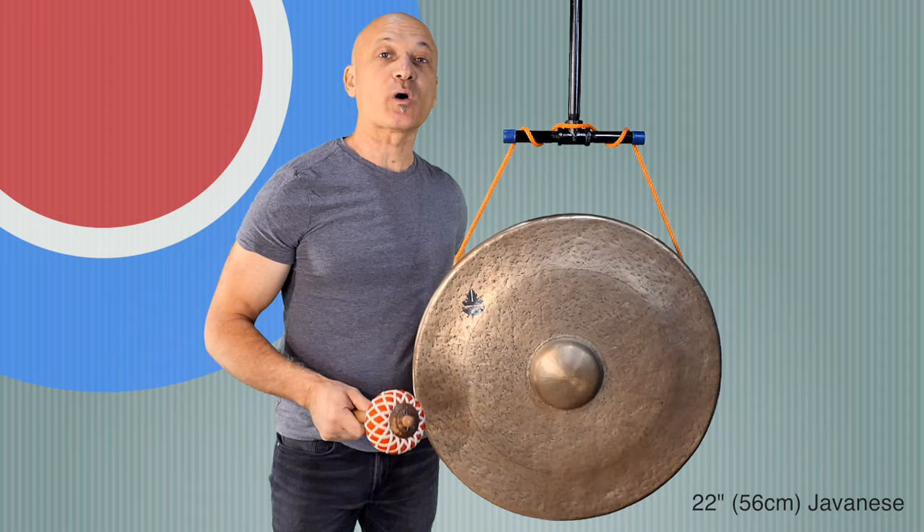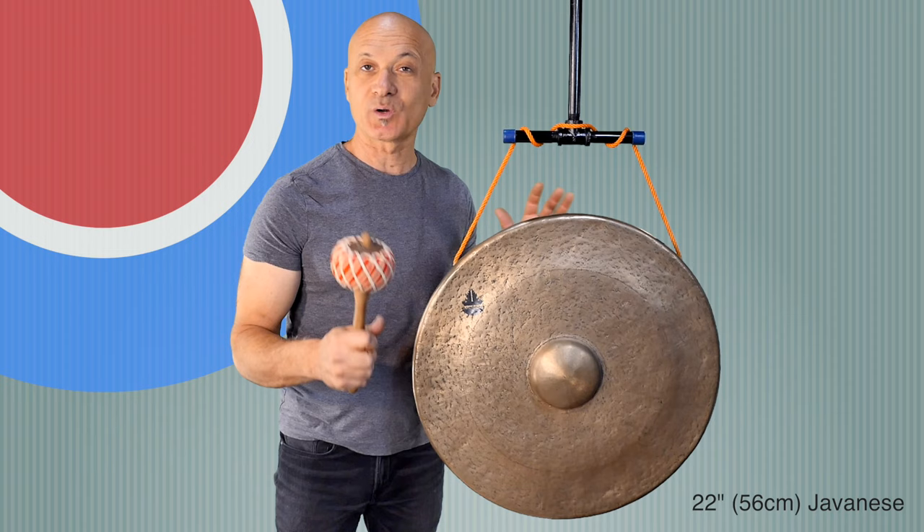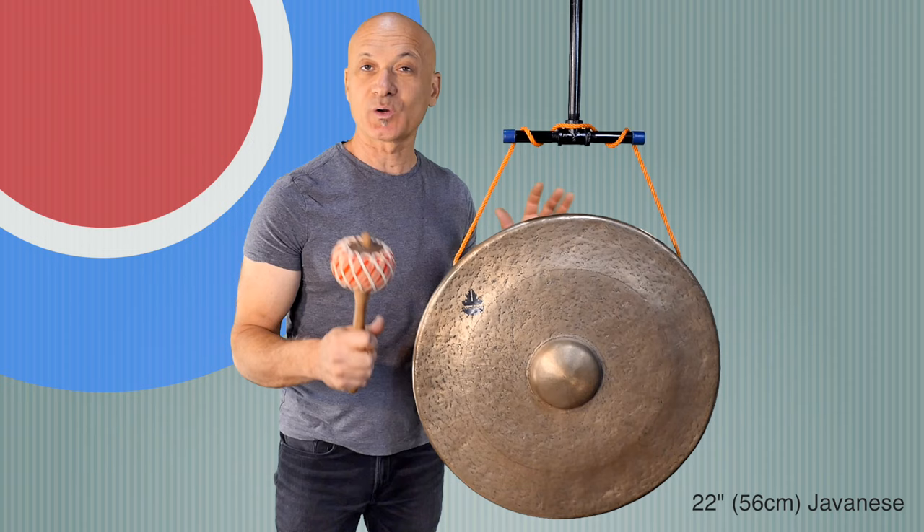I'm just going to continue to play this. I want to thank you for watching. I will post some separate videos of just playing each one of these gongs if you want to hear them more without the lecturing part. I want to thank you for joining me here on World Drum Club. As always, we appreciate your support — likes, comments, and donations over at Patreon.com slash Kalani. Thanks for watching — I'll see you in a future video.